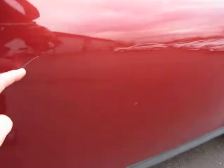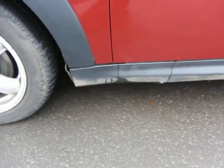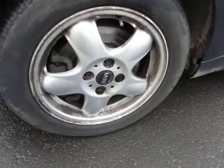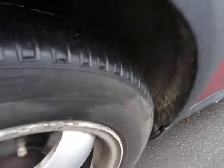Down here there's a scratch — I can get my fingernail into this one — so you might just be able to polish that out. There's a chip to touch in there. The sill is okay underneath. Machine polishing on this front wing, and same here — some light scratches around the arch. This alloy needs a refurb and the tyre has got 2mm on it.